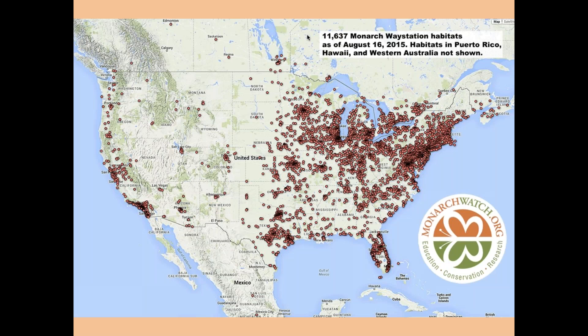In 2005 we created a program called the Monarch Waystation Program. This early map from 2015 showed about 11,600 monarch waystations. We now have over 27,000 sites across the country, adding three to four thousand registered sites a year. And for every registered site, there are two or three others that haven't been registered. There's a real movement out there to create habitats for monarch butterflies — we'll help you join it.